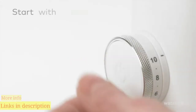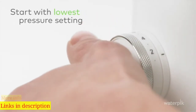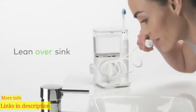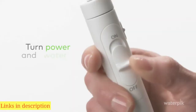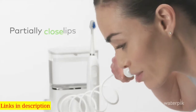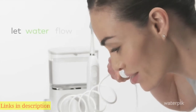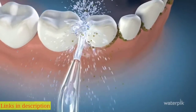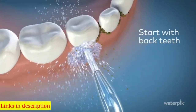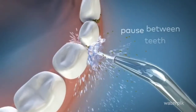Now let's get on to water flossing. Start with the lowest pressure setting. Lean over the sink and place the tip in your mouth. Turn power and water on. Partially close your lips to prevent splashing and let water flow from your mouth into the sink. Aim the tip at the gum line. For best results, start with your back teeth. Move along the gum line, pausing briefly between teeth. Water floss the front and back side of your teeth for one minute.